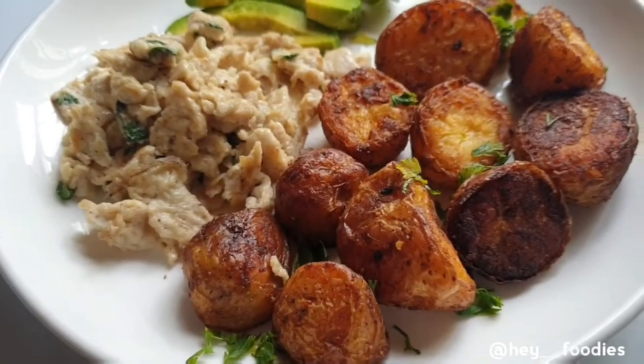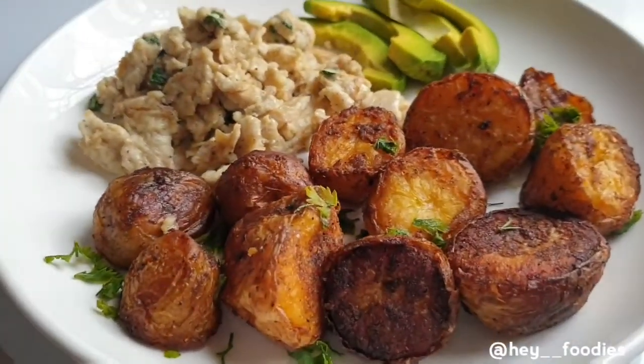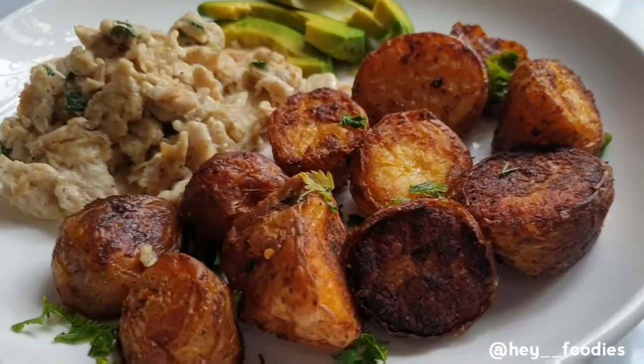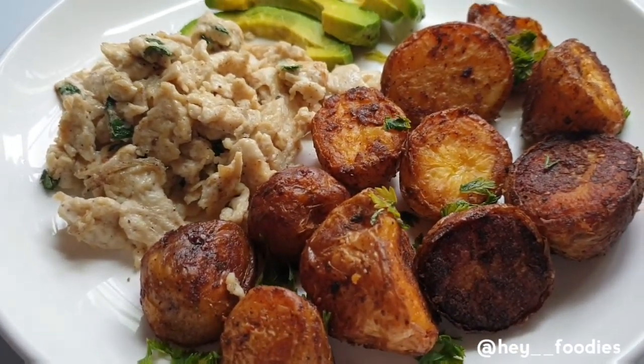Foodies, if you stayed to the end of this video, you are the real MVP — I appreciate you! Thanks so much for watching. Don't forget to subscribe, share with a friend, and see you in my next video. Bye!